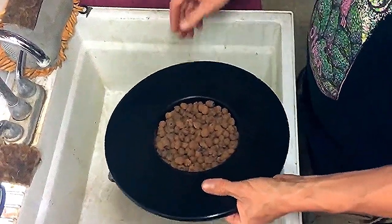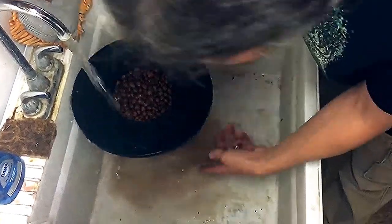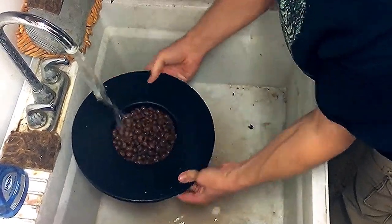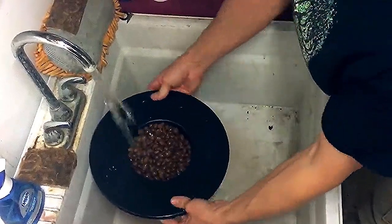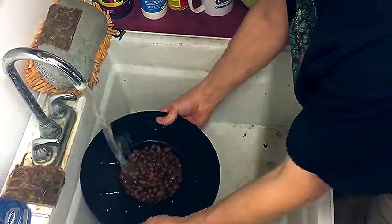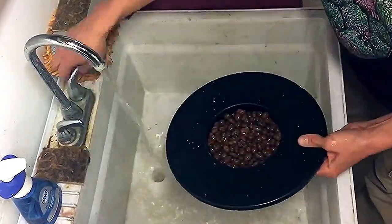We're back at the utility sink. Utility sinks are great for cleaning up your stuff in hydro. I put the rocks in the lid and just run water over them. You can see how brown the water is — that's all the stuff that would have been in your reservoir, which you don't want. Give them a good soaking and run water until it runs clear, then you know you're good to go. When you're done with your grow, you can clean your rocks off and reuse them over and over again. Everything is looking a lot clearer — we are good to go.